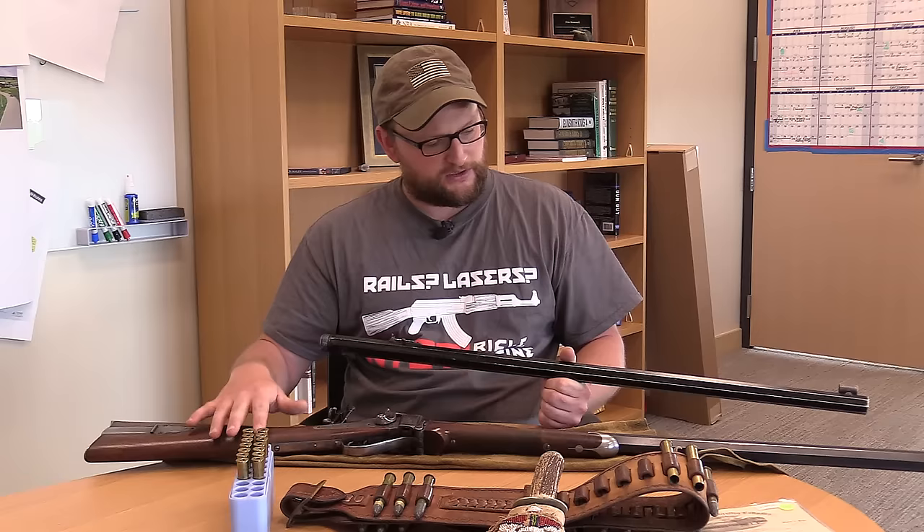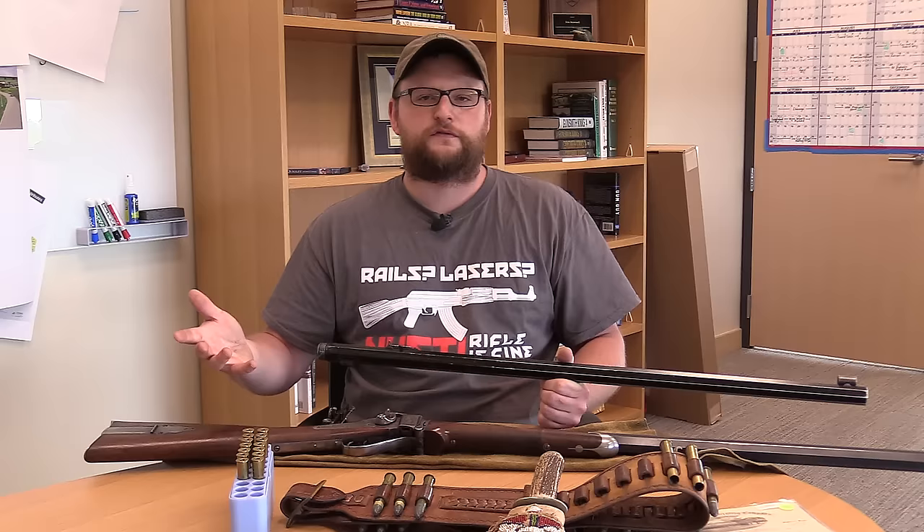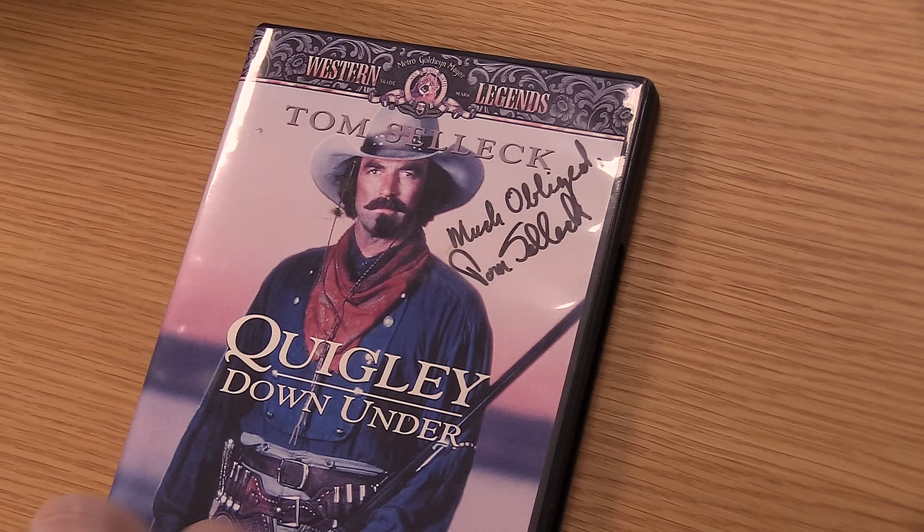This is definitely not the kind of rifle you're going to shoot offhand a lot. In the movie, they're trying to portray Matthew Quigley as the rifleman's rifleman — a guy that can just handle a rifle and kill anything he can see. I'm not going to give away the story of the movie. If you haven't seen it, you need to check out Quigley Down Under. It's a really cool movie.